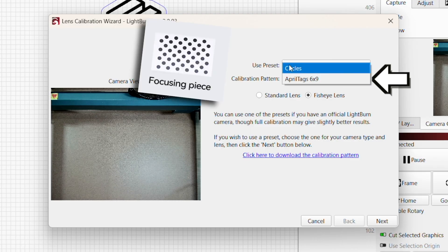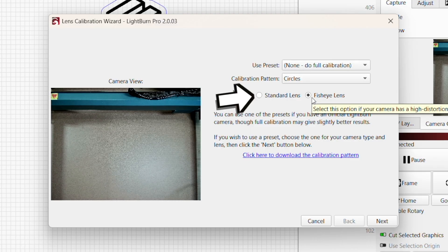This kit came with the circle pattern, so we're just going to move that around where it tells us to and capture the images.